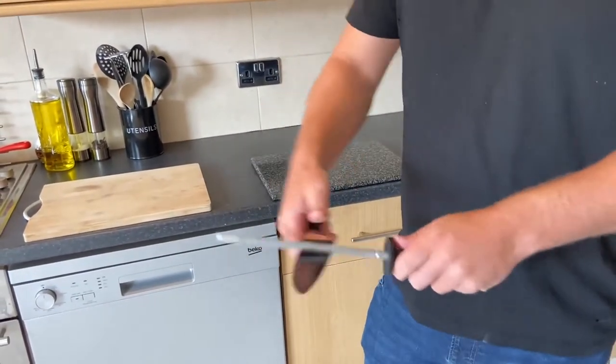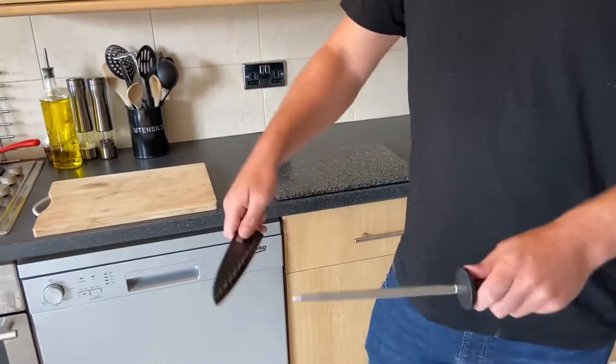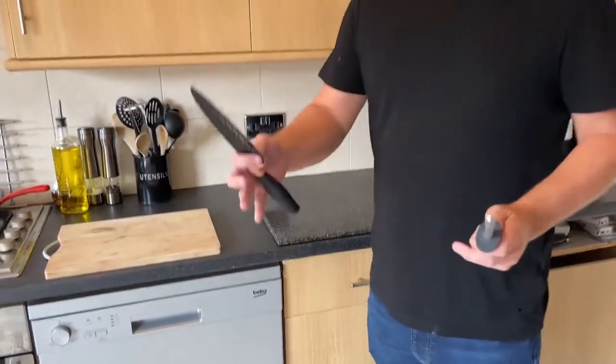So top, bottom, top, bottom. And that's how you sharpen the knife.